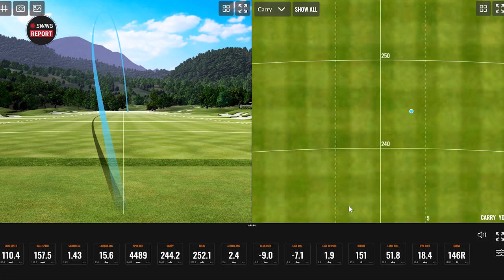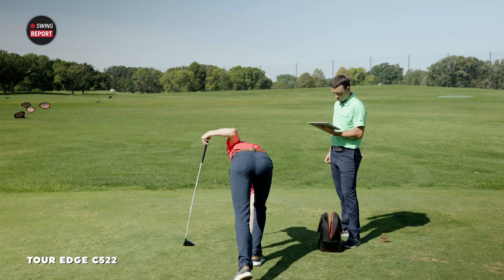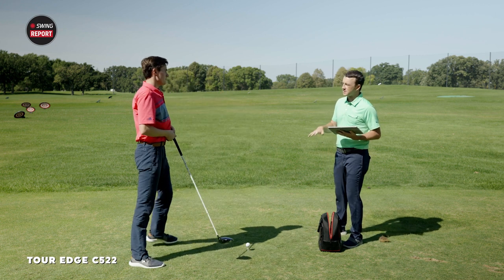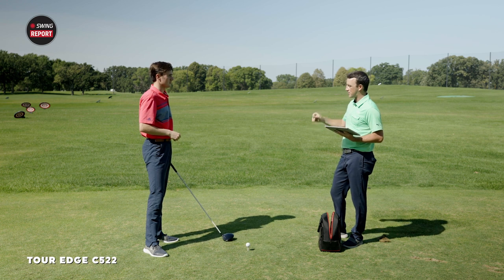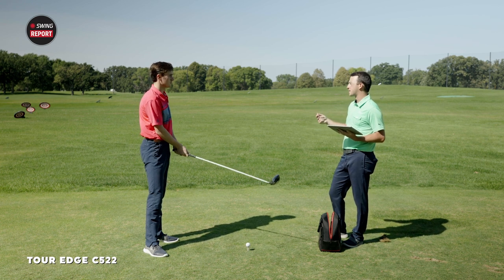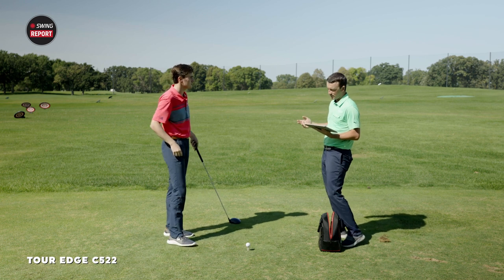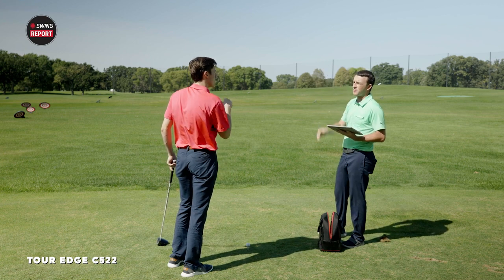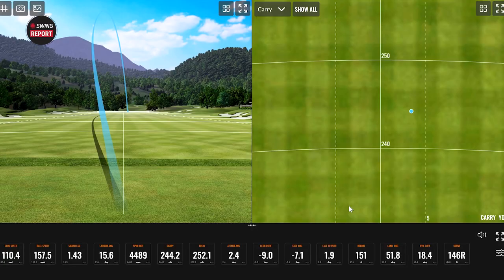First shot — a little miss. The sound is loud and higher pitched at impact. This isn't a perfect fit for Michael since he already generates a lot of spin with the driver, and this lighter, higher-spinning shaft and head combination will amplify that. The ball ballooned a little and floated right, which is Michael's typical miss, but it came down very softly — encouraging.